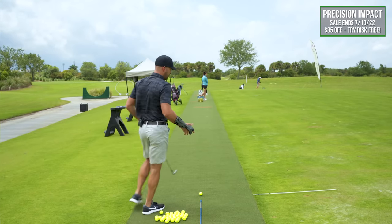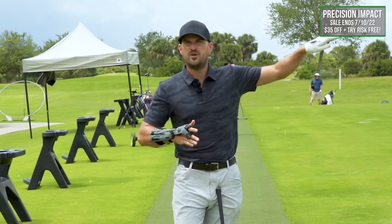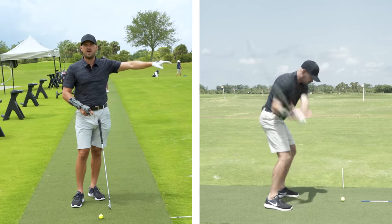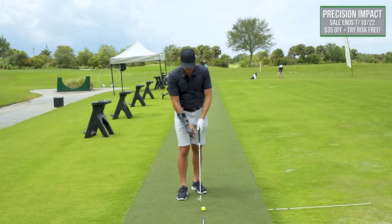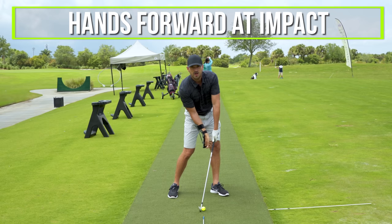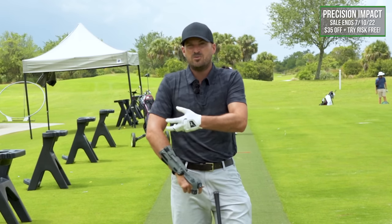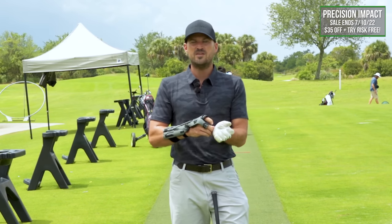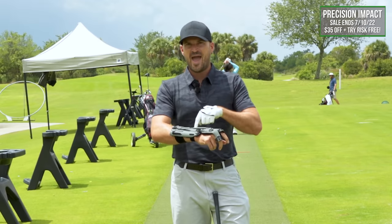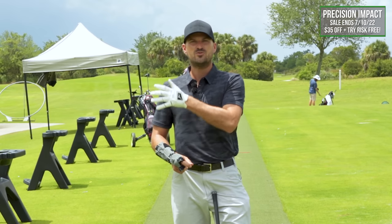Every good ball striker I've ever worked with can, versus the higher handicaps, hit a piercing low three-quarter punch iron shot on command. Think of that shot where you have to hit underneath a tree, or lower the height by about half, but still have the ball carry very far. In order to do that with an iron, you need to get into an impact position where the hands are quite a bit forward and you've got quite a bit of shaft lean. Being able to do that is what enables you to compress the ball, get the ball popping off the club face, and be more consistent. Higher handicaps aren't able to do that, but by adding this training aid and training it, you can reverse engineer and fix a lot of the issues earlier on.